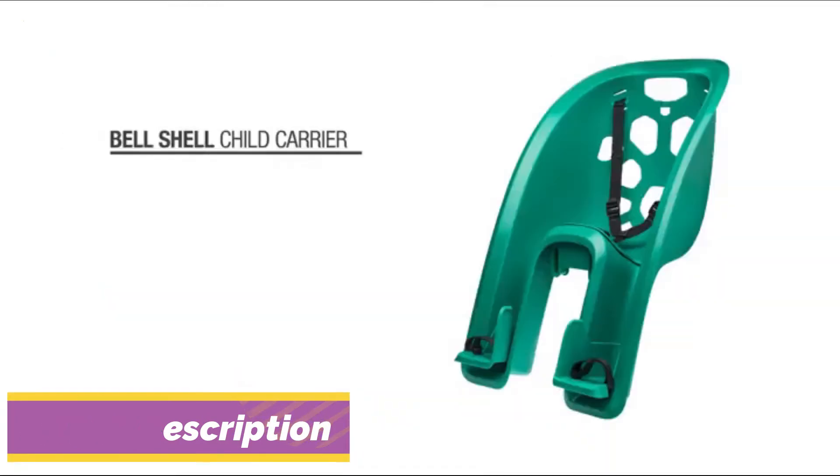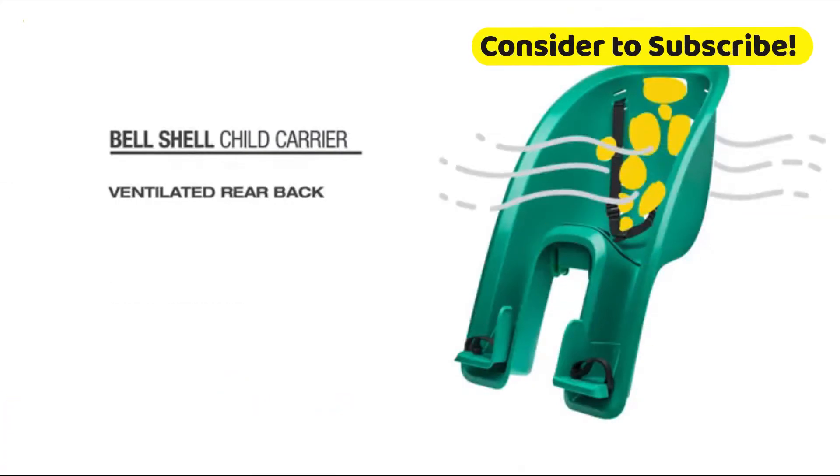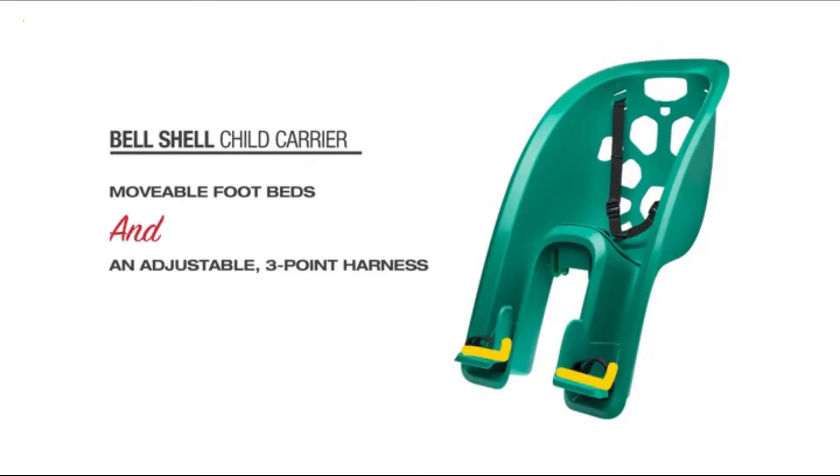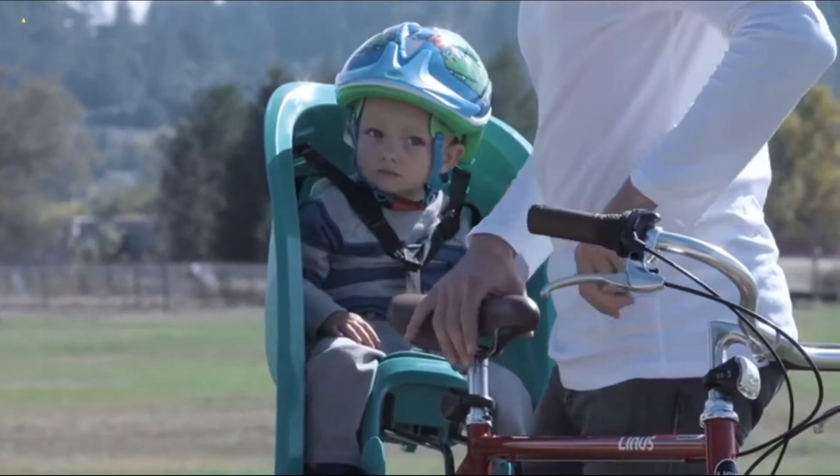It features a comfortable padded foam seat and a ventilated rear back to keep your child cool. Moveable footbeds and an adjustable three-point harness provide a secure, custom fit and allow the product to grow with your child.